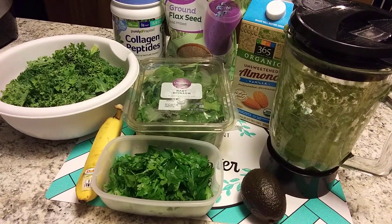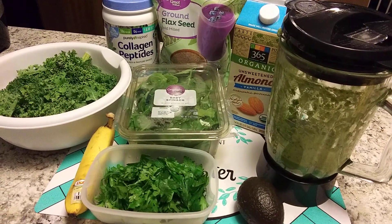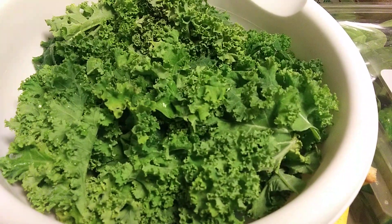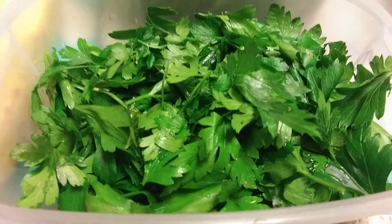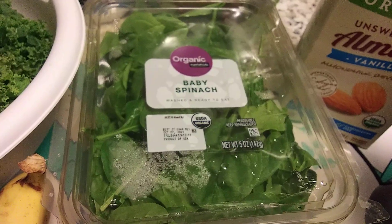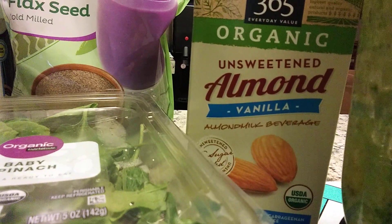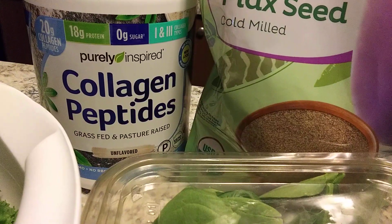Hi there everyone! Today I will be sharing with you the shake that my husband made. These are the ingredients that he used: fresh kale, one banana, fresh parsley, avocado, spinach, almond vanilla milk, ground flaxseed, and collagen.